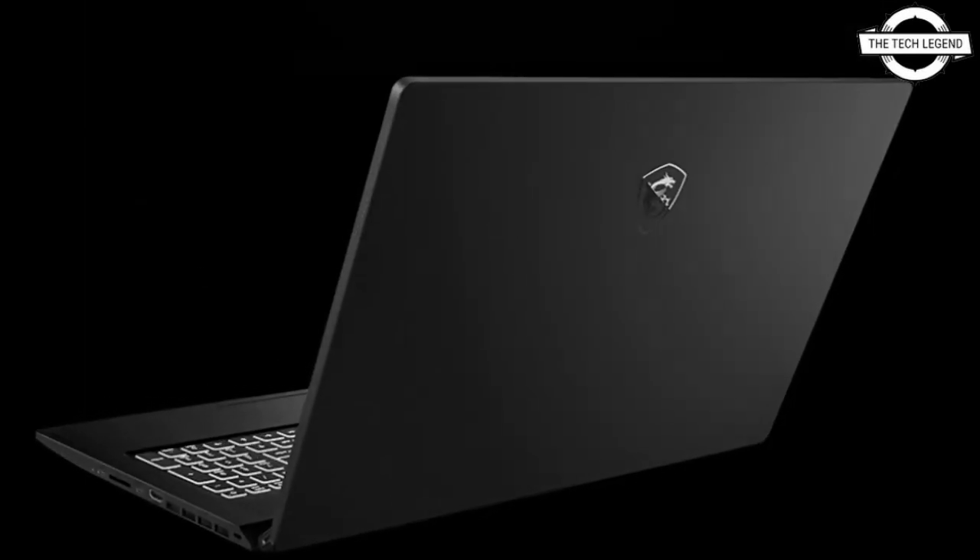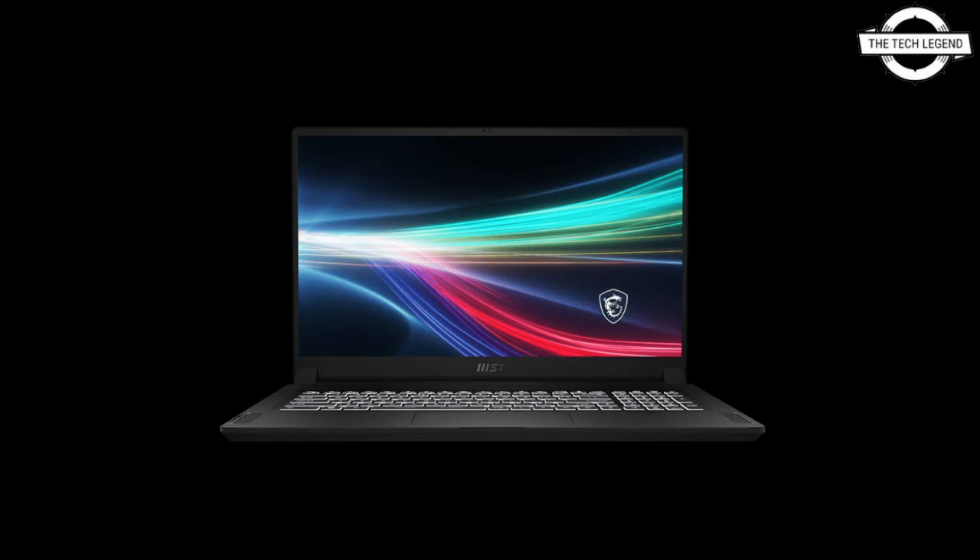The battery is a four-cell lithium-ion with external dimensions of 396.1mm in width, 259.4mm in depth, and 20.25mm in height, weighing about 2.45kg. The battery capacity is 99.9Whr or 6250mAh. The operating system comes pre-installed with Windows 10 Pro.